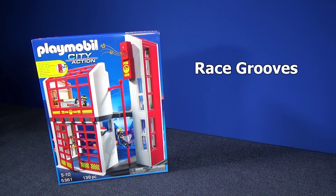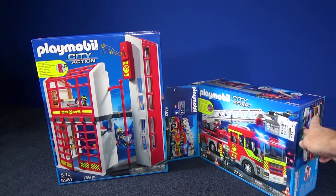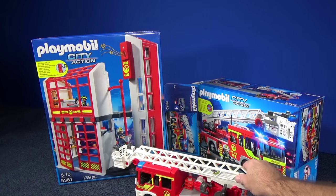Thank you for tuning in to another Race Grooves unboxing video. Playmobil sent me this fire station set. They also sent me this ladder truck which I reviewed in another video. You can get the link for that in the description.